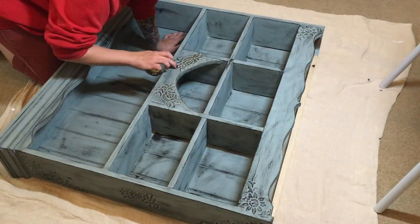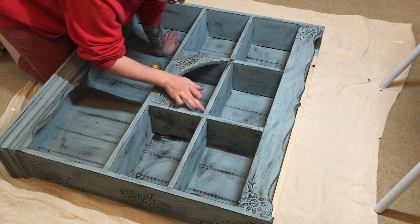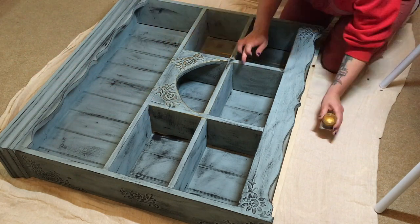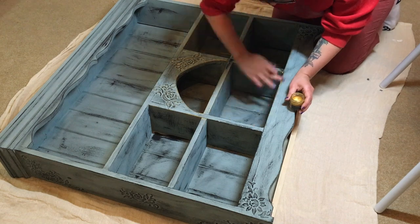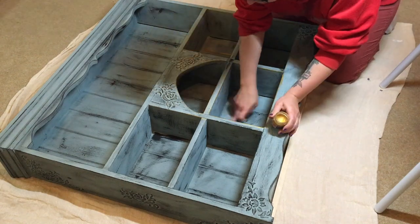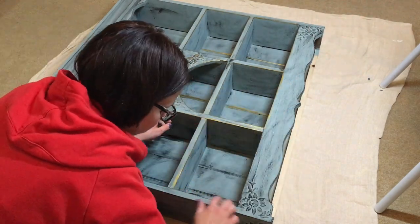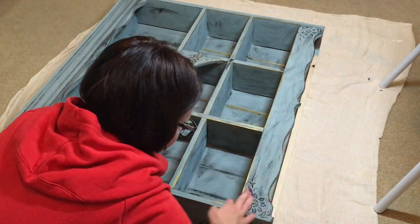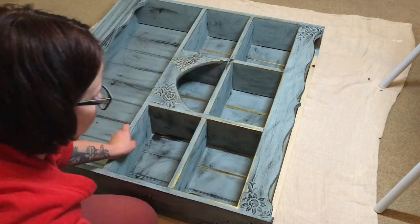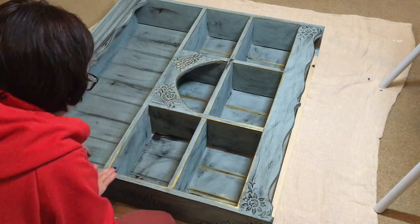Now we're moving on to my favorite part of this whole project — using waxes to decorate. The wax I'm using here is gold wax by Pentart, it's called Antique Paste. I literally just dab my finger into the wax slightly and then rub my finger all over all of the edges, all of the parts in between each plank of wood on the back of the unit, and all of the 3D stencils I've made — literally everything I want to shine a little bit gets the gold wax.